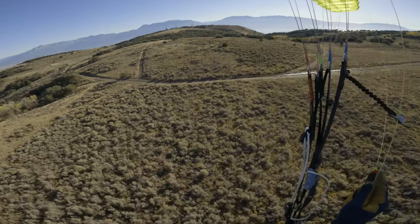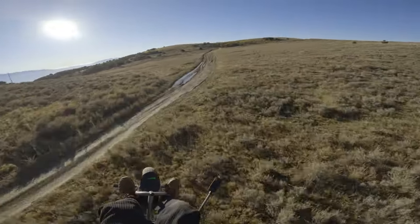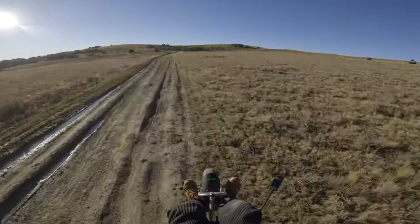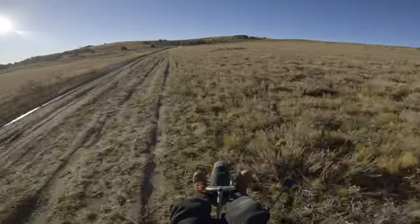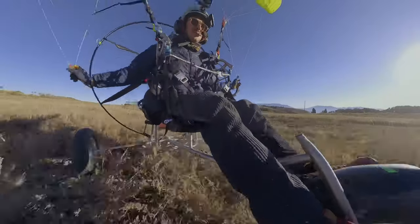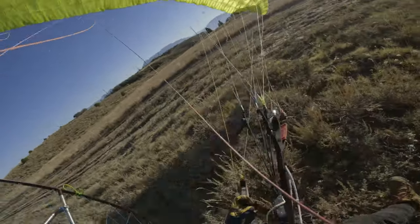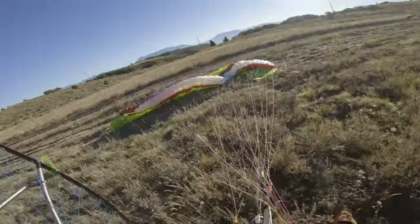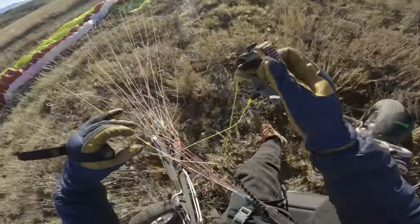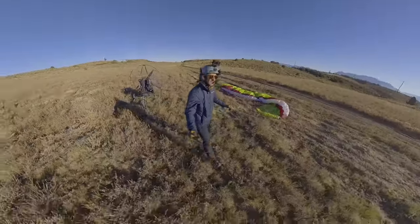I think this is doable. With a trike, the wind direction matters less. Well, here we are. I love landing weird places. A little craggy. Here we are — top of a mountain. What a scene.